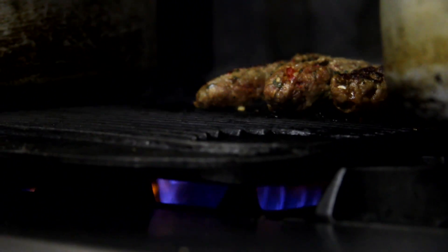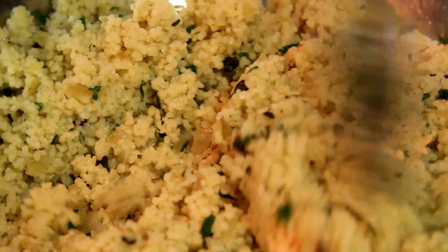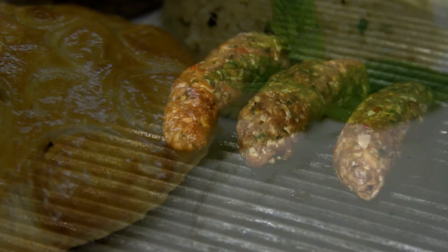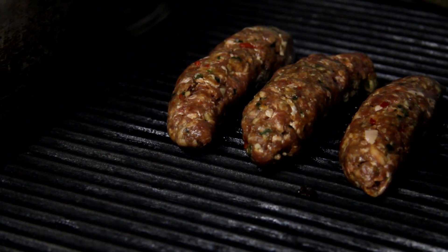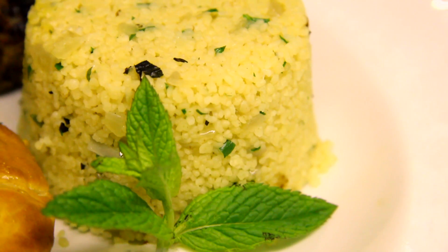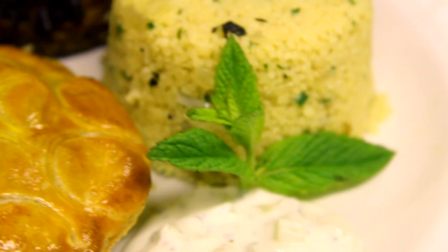You could serve a pie like this as a starter for a vegetarian with some raita, which is the yogurt, mint and cucumber sauce. But artichoke has got a fantastic affinity with lamb. You could serve the best end of lamb with this. In this case, I've just got a couple of little lamb kebabs, and I've got some lemon and herb couscous on here as well. It's quite a nice, light, summery dish.